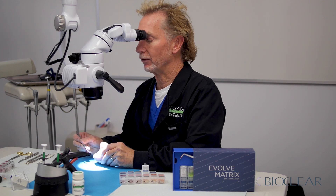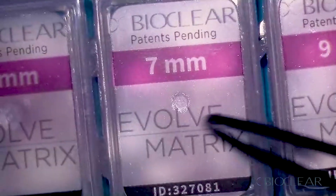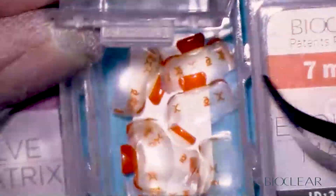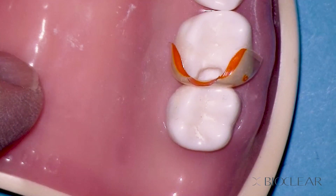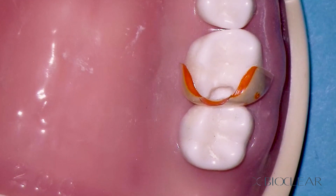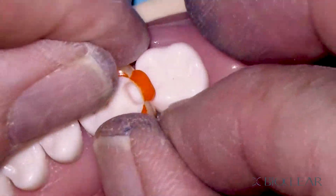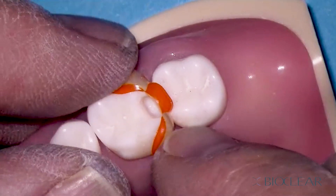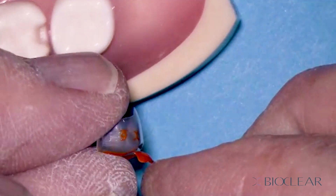In a case like this, instead of using the blue, we want a flatter emergence profile. All of the Bioquin matrices are color coded for emergence profile. So instead of the aggressive blue, we're going to use a flatter orange — or even flatter pink — emergence profile, just like we do with the black triangle kit. Let's grab a six millimeter orange Evolve, since we gauged the cavity at four millimeters. Driving this matrix in, you can see that is a much better choice. It's a much flatter matrix and it's not inverting. It's a little tight because this is a large molar, but that would do.